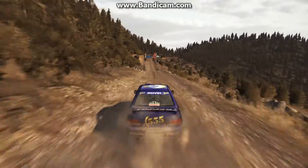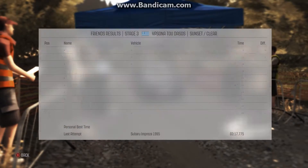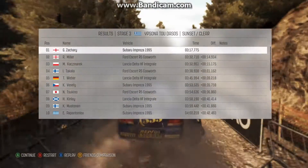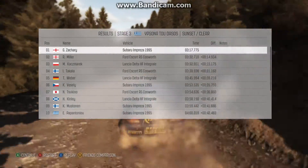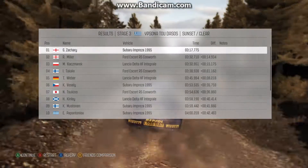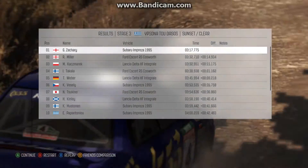And that's the end of the stage. So I get a number 19 time, which isn't bad, because I'm quite new to these Group A cars. Comment, subscribe — if there's anything particular you'd like me to talk about, or if there's a bit more detail I can go into about something, please let me know. Alright, cheers, bye!